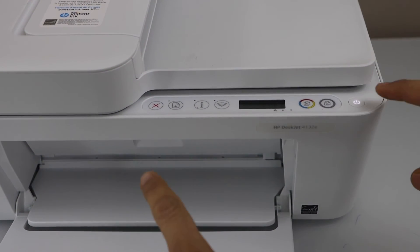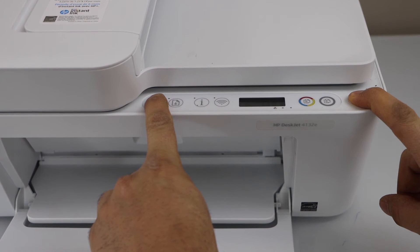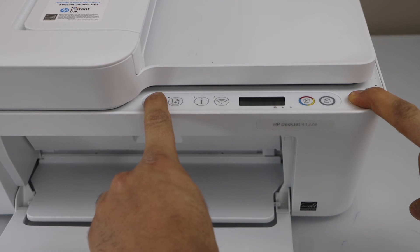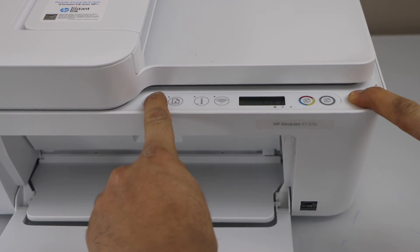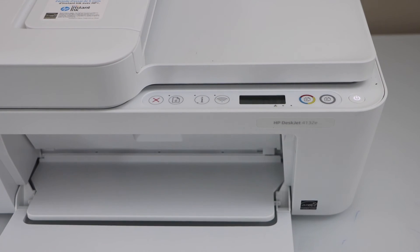So let's do that: one, two, three, four, five, six, seven, eight, nine, ten, eleven, twelve, thirteen, fourteen, fifteen. Now we can release it. It will send a command for the printer to print a page, so we'll just wait for that.